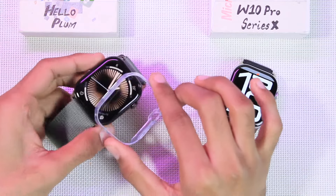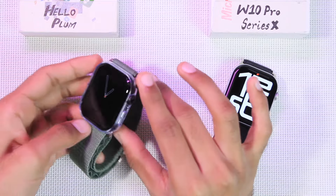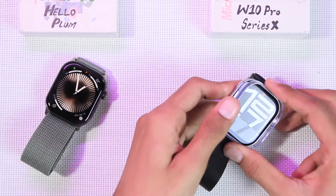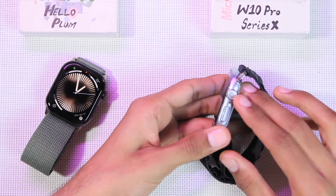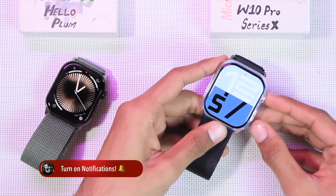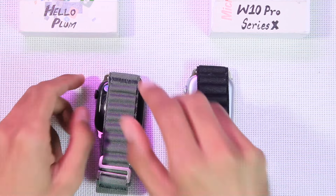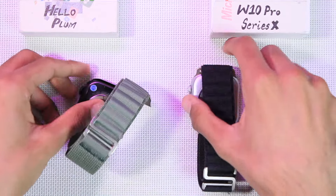Let's try out the Apple Watch Series 10 case. On the Hello Plum it perfectly fits — the speaker holes and everything is on the same location as the Apple Watch Series 10, and the knob key as well as the side key work perfectly. On the W10 Pro Series X it also fits perfectly, with the speaker holes and keys in the same location. Both smartwatches are perfectly compatible with Apple Watch Series 10 cases and straps.